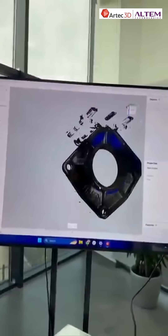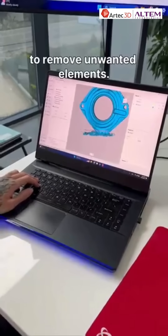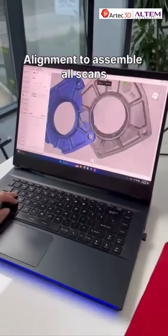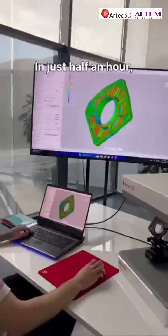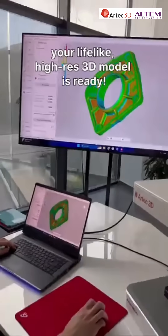Here is the workflow: editing scan data with an eraser to remove unwanted elements, then alignment to assemble all scans into one whole piece. Next step: global registration and fusion. In just half an hour, your lifelike hi-res 3D model is ready.